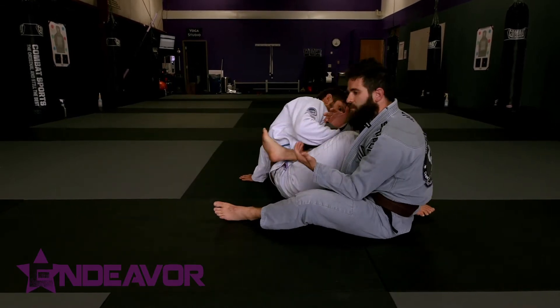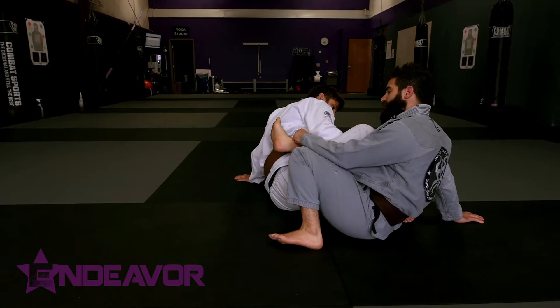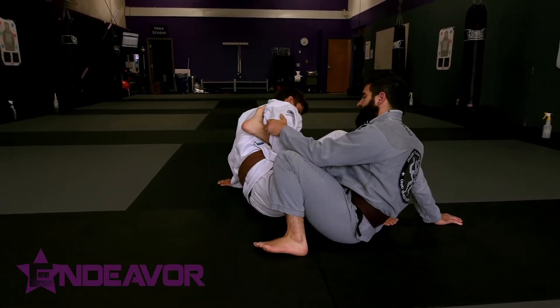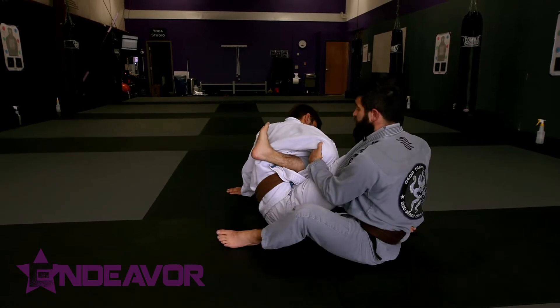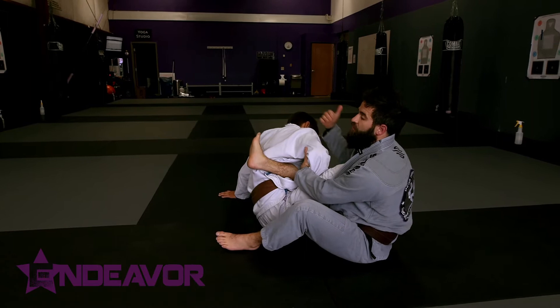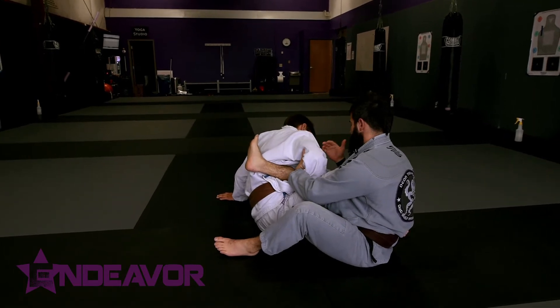So let's say we go from just a basic 50-50 and he's trying to get the ankle lock. I've got all my traditional defensive stuff — the boot and all that. What I like to do is start fighting their arms, get a hold of the collar, pull them in, and keep them from being able to engage and get the drive they want.